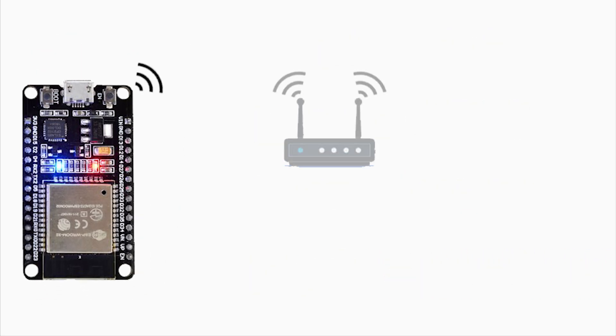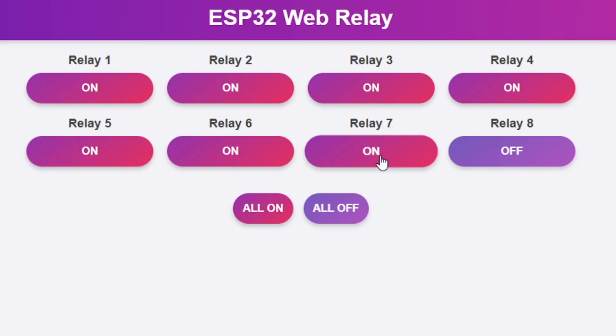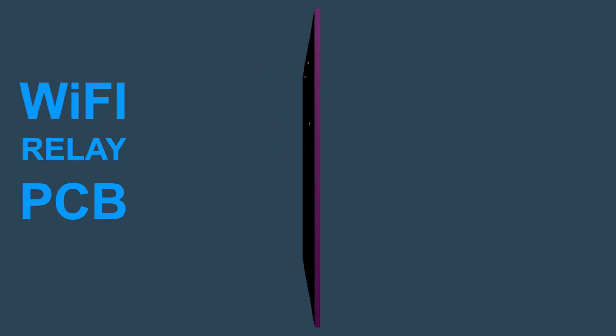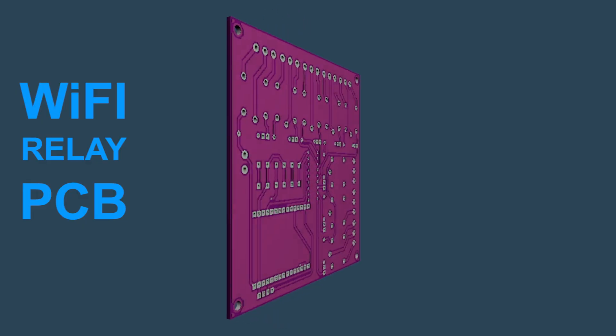With Wi-Fi connectivity, you can control this board from anywhere on your network using a web browser — no special remote or apps required. To make the build more professional and error-free, I designed a PCB for this project. It helped reduce wiring mess and makes everything plug and play.